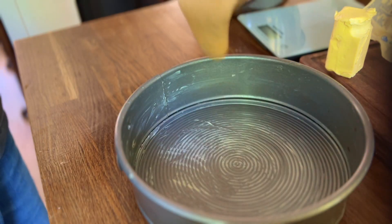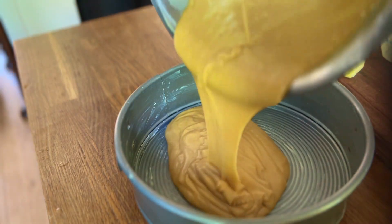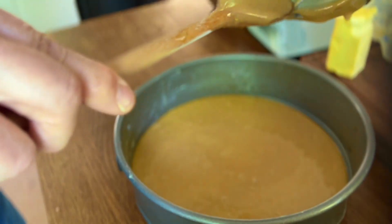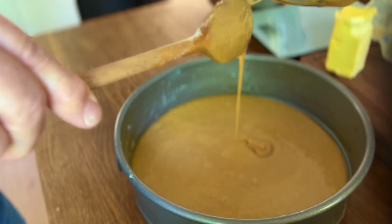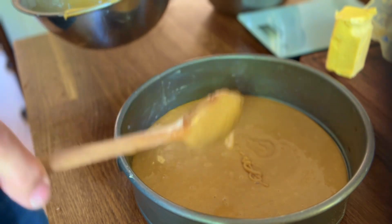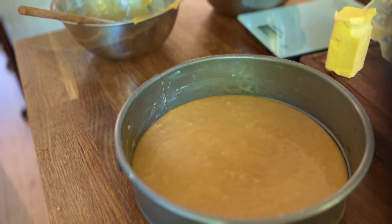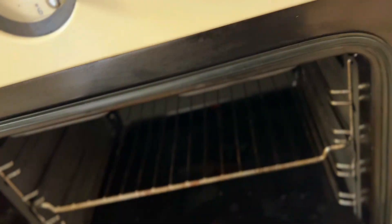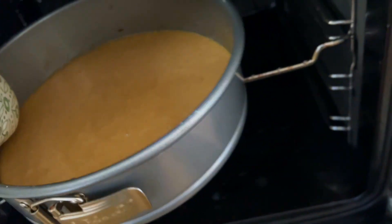Grease your tin and pour in the batter. Place in the middle of the oven for around half an hour.